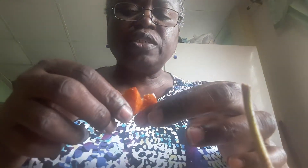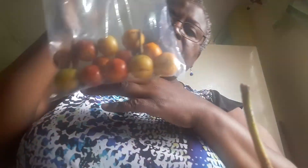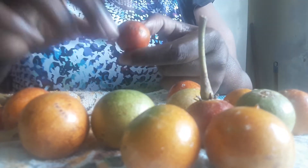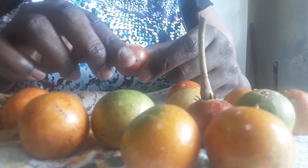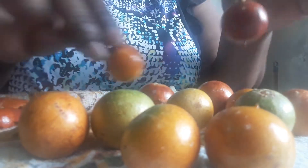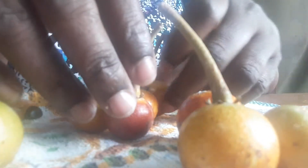I bought this today in Chaguanas along John Street — it was $20 a bag. I'm giving a friend half, I have the rest and I've been enjoying it. I suppose I should leave some for my brother, my nephew — I want to leave one or two for my nephew and one for my son, because I don't think they've ever tasted it.